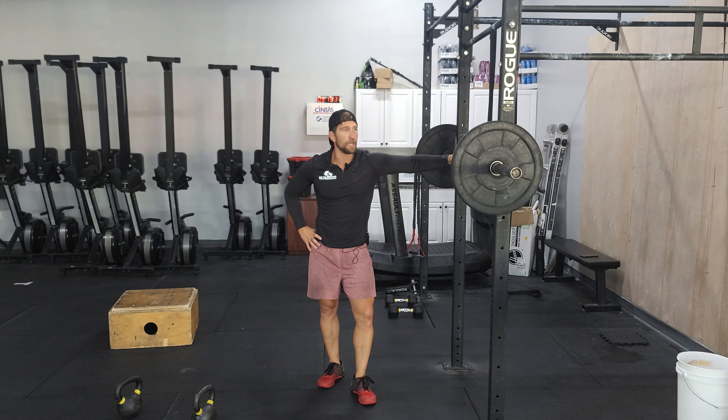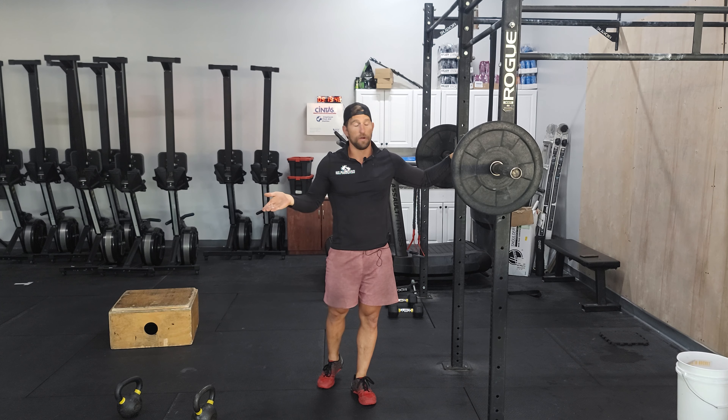We're going to do four sets here. We're going six, five, four, three — each side. So you're building up in weight and the reps are going down.